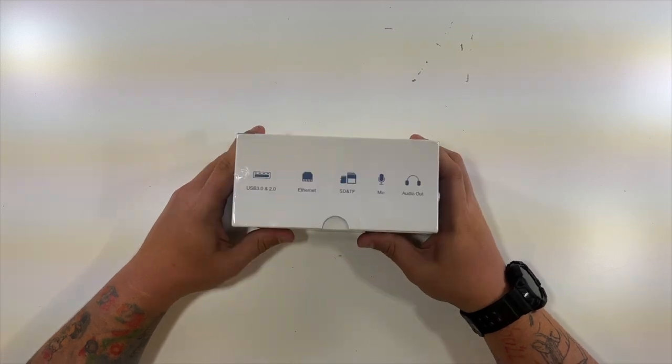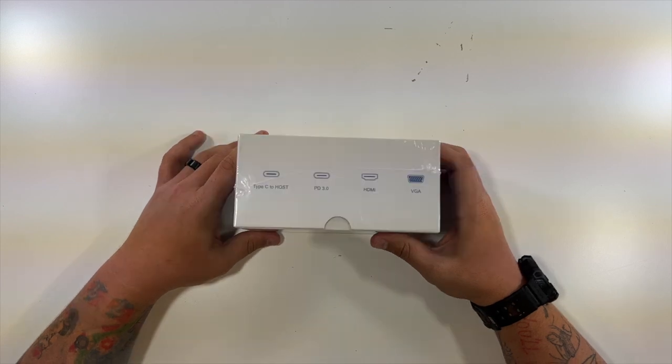On the box you can see USB 3.0 and 2.0, Ethernet, SD and TF, mic, audio out, the UTechSmart logo, Type C to host, CD 3.0, HDMI and VGA.